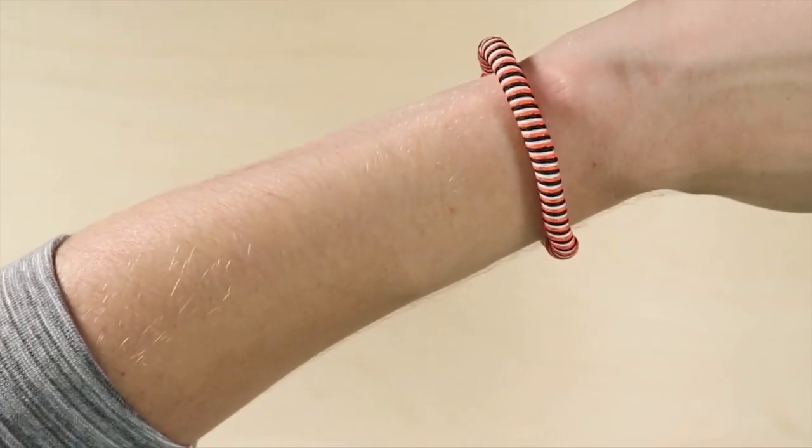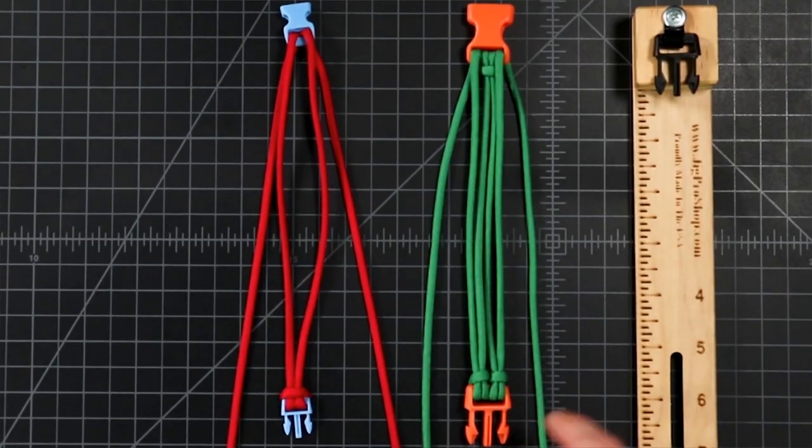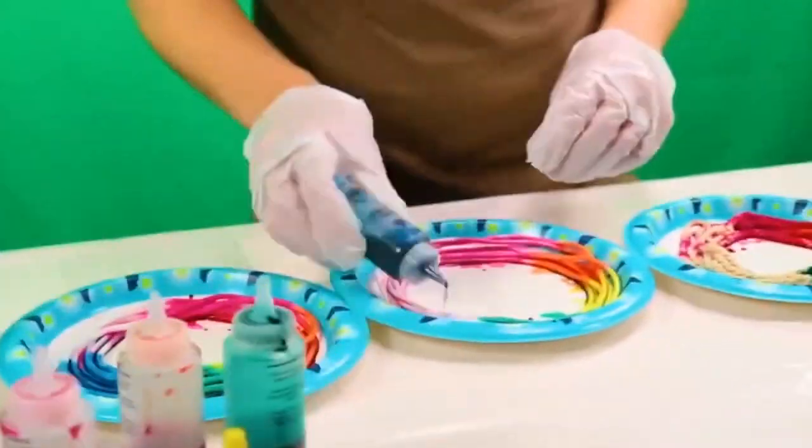We had three bracelet tutorials — a tutorial showing how to set up both a two strand and a four strand bracelet, as well as a video showing how well Paracord takes tie dye. If you're interested in any of those, you can find the links in the description.